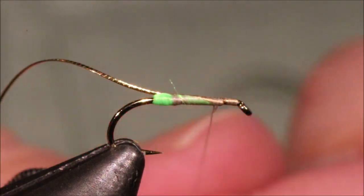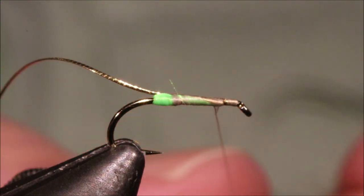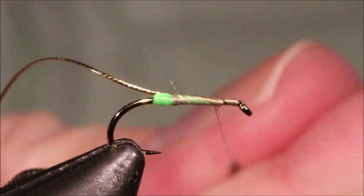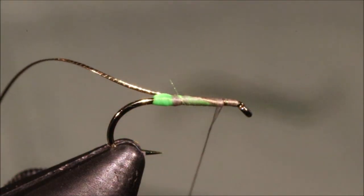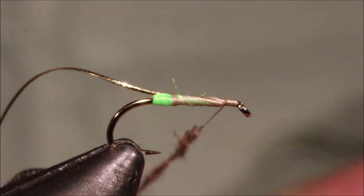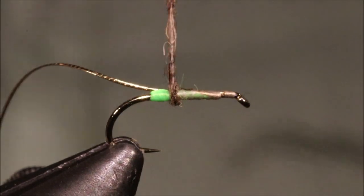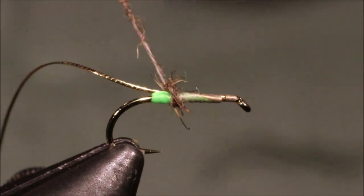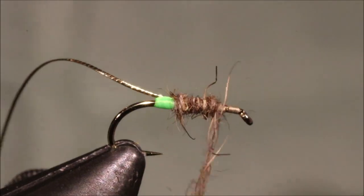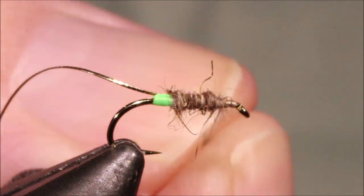I'm just going to dub this on — you don't need a ton, just a fairly sparse amount. I'll take my thread to the back, get the dubbing started, and you can tighten it once it's on. Just wind forward in a nice, even, relatively slim body. Get any extra, just slough it away.